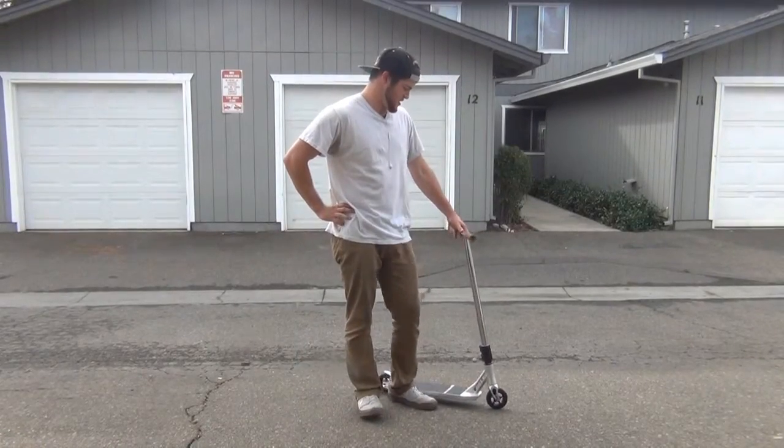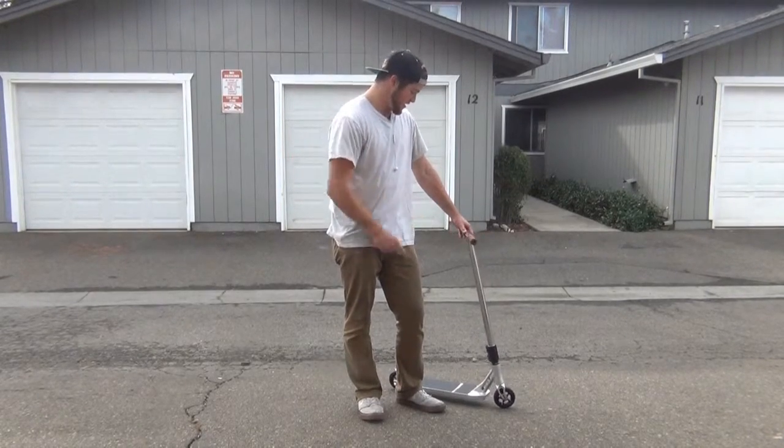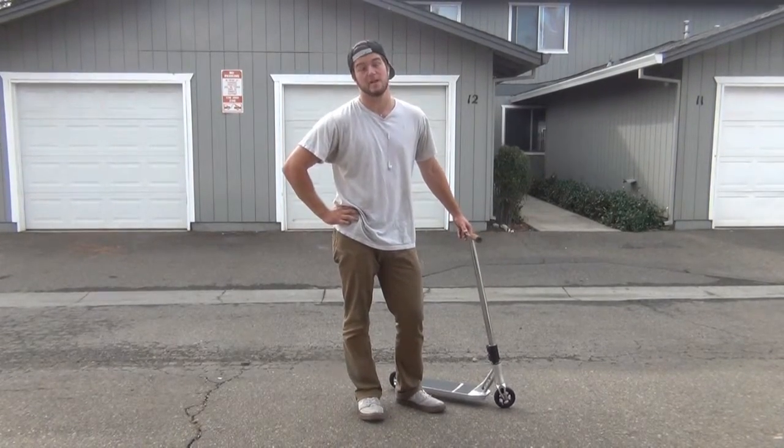What's up guys, I'm Casey DeHaven and I recently taught you how to heel whip, and today I'm also going to teach you how to do 180 heel whips.